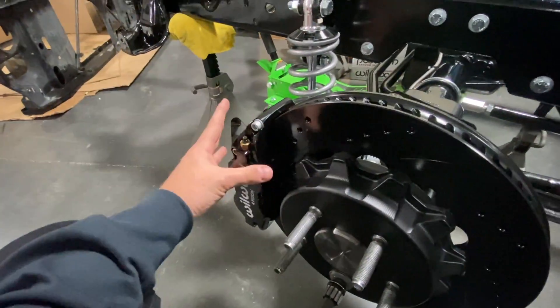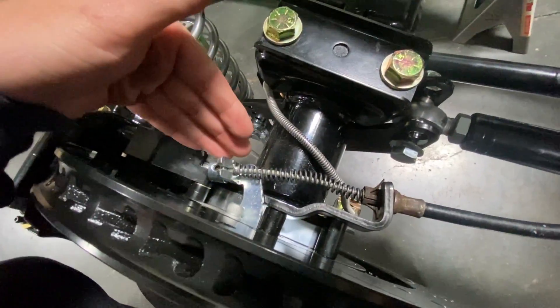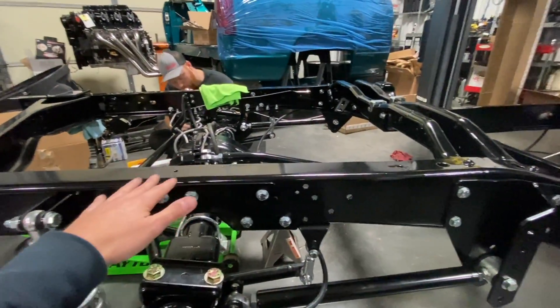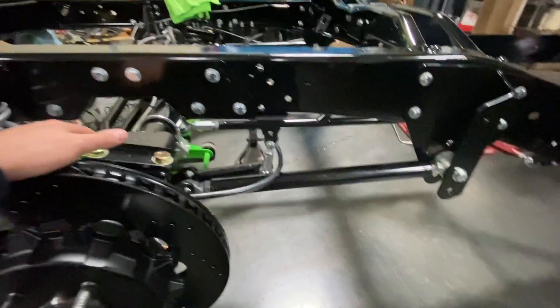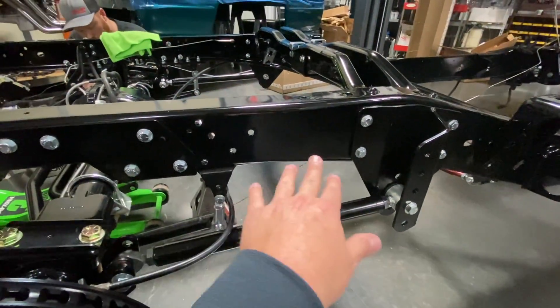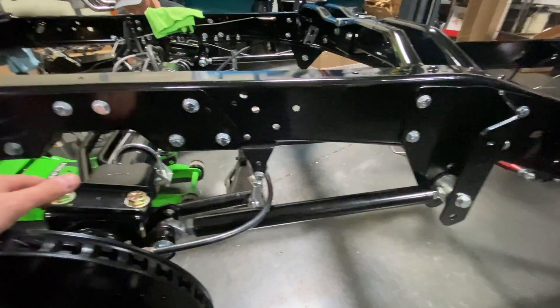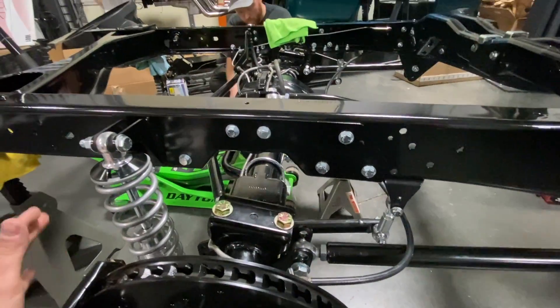We got the shocks mounted, the brakes completely mounted, the new e-brake brackets from Little Shop, and the e-brakes hooked up — everything looks really good. We're going to wait until we get the bed and cab on for the weight before we adjust the suspension. They want the sway bar parallel with the frame — it's pretty close right now, and with weight on it it'll be right. This thing is really going to ride well.